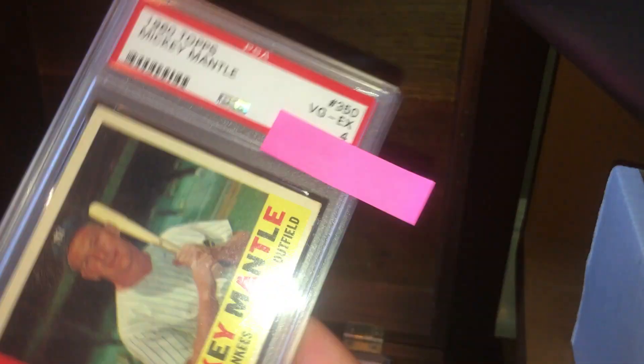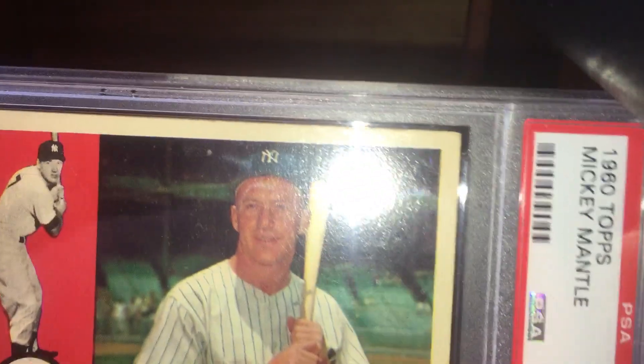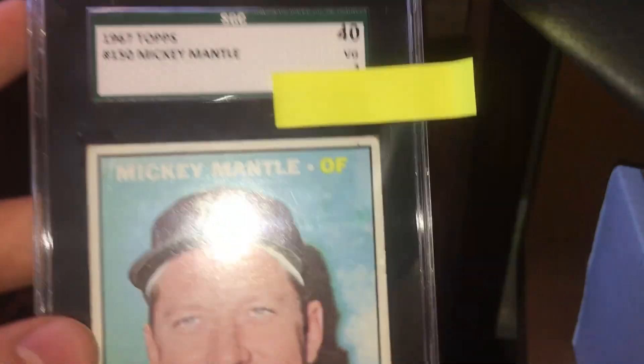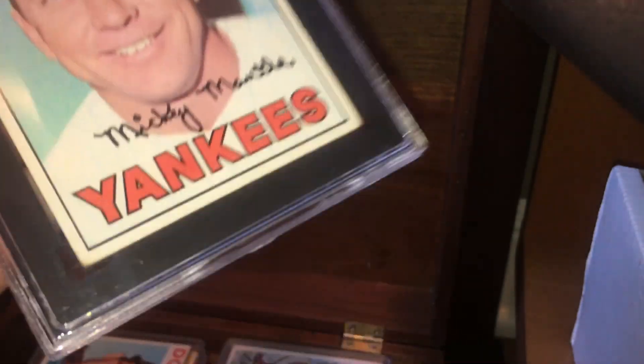Here's a 1960 Topps Mickey Mantle, graded a 4. I personally think this card should be a 5 — I'll show you guys the corners here. Corners are very nice, the coloring's very nice as well, and the centering's pretty nice. I have another Mickey Mantle — this is a 1967 Topps, graded a 3. Very nice centering, just the corners are a little busted.